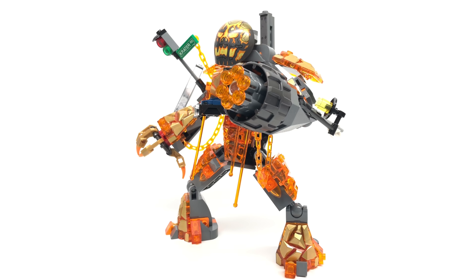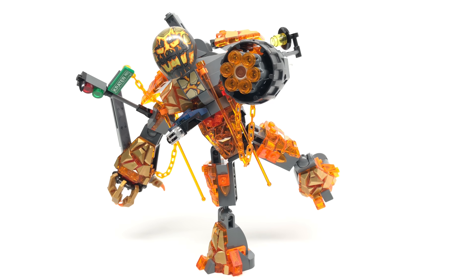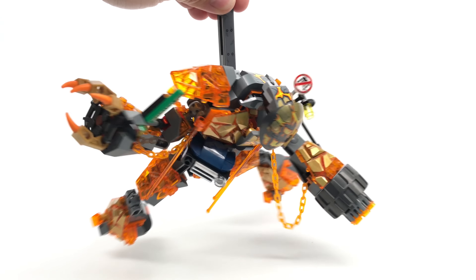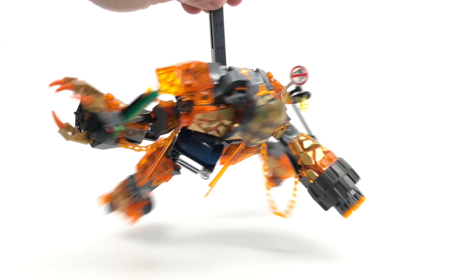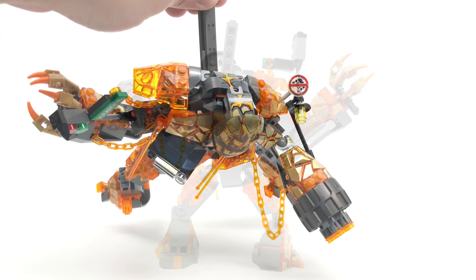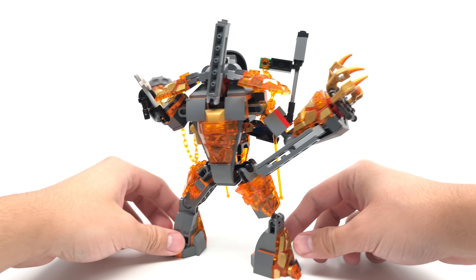Getting some poses out of this guy — he looks a bit like Mega Man in one pose, and I was even able to stand him on one leg. There's a top bar that can be used to carry him around; it supports the weight, though he'll tilt downward a little. I also want to appreciate how LEGO took the time to cover the back of the build so it looks good from all angles.